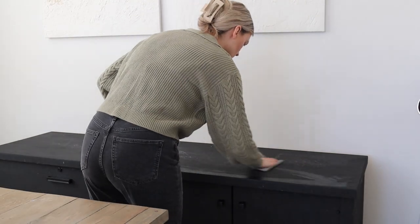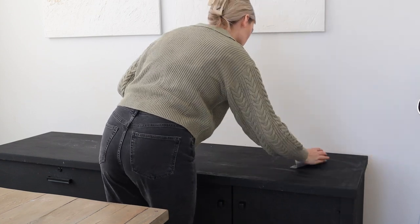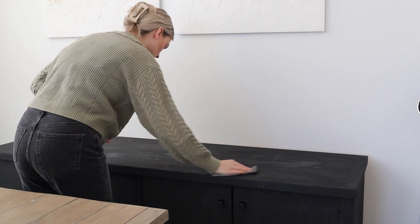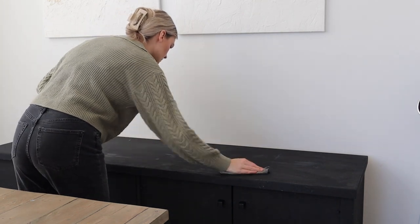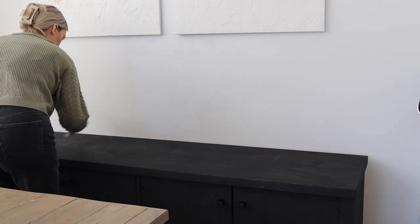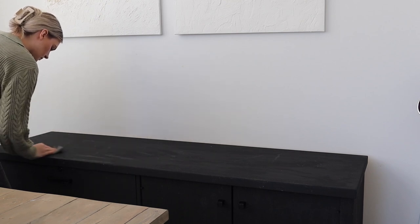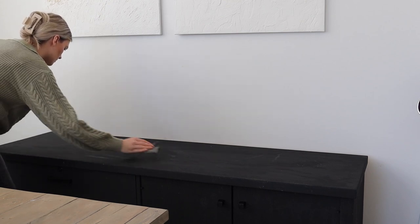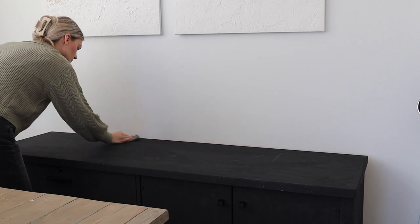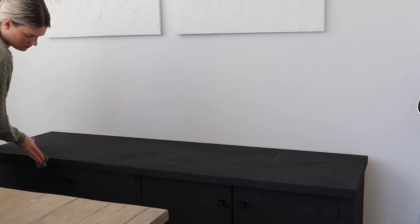Hi everyone, welcome back to today's decorating video. I'm doing a little house refresh with some new decor pieces I found. I feel like spring is around the corner — this is not an official spring decorating video, that's coming closer to spring, but some of the items are definitely giving me spring vibes.